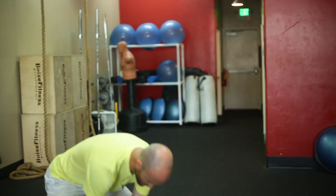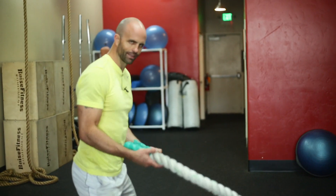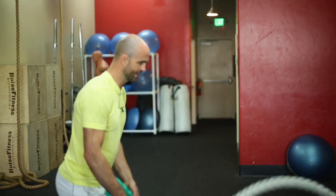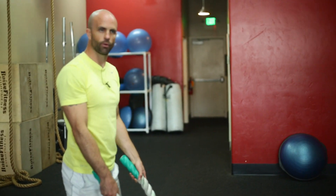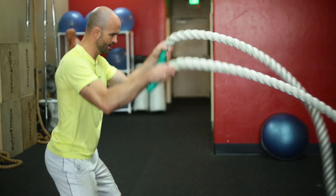The first one is we're going to set up, grab our rope, grab just below the handles. You want to be in close enough to where you've got a little bit of slack with the rope. That way you get that nice little oscillation to get that wave going. We would start with waves to begin with — 25 on those.